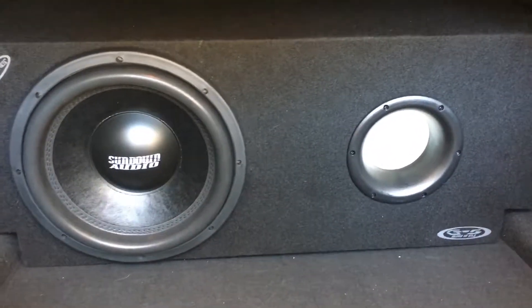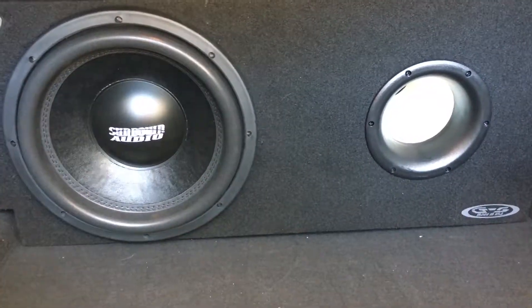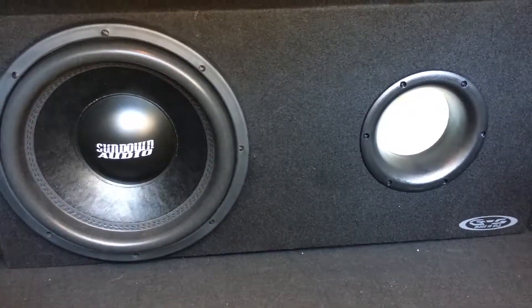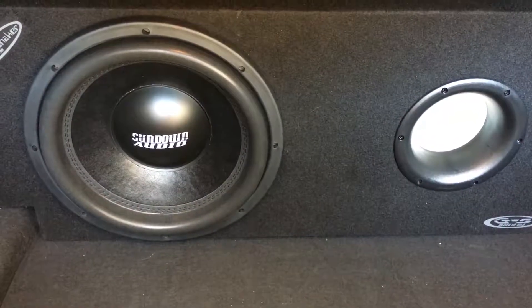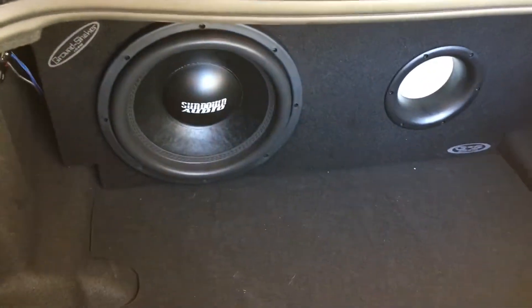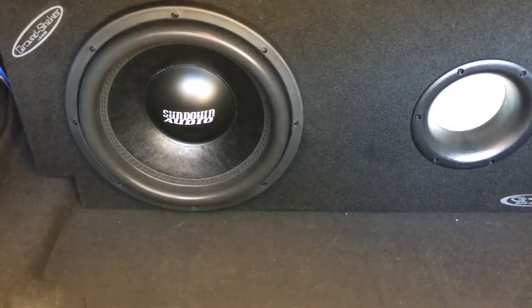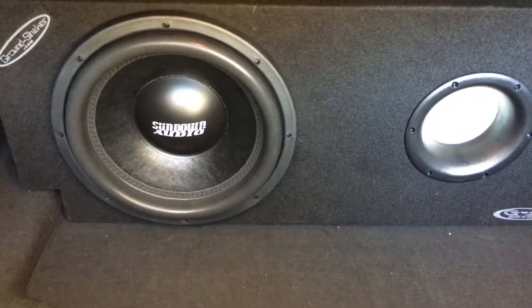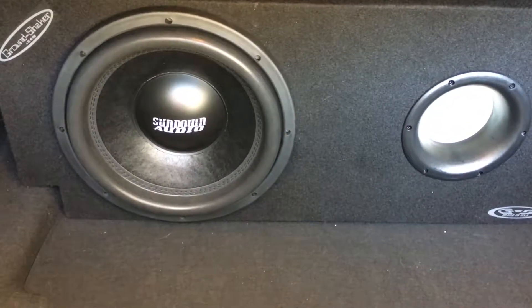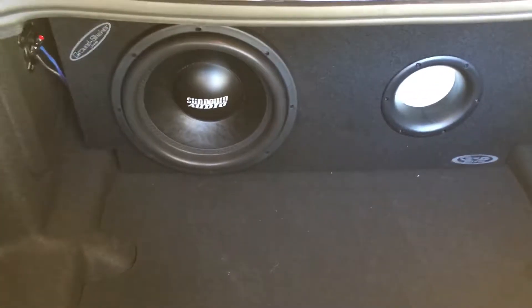It is loud. I like this setup. I've run 12s before — I've had up to three 12s. I used to run a Soundstream Rubicon 502 in an old Firebird, and this single Sundown is louder than that setup. It sounds good — accurate, hits bass notes. It's good for a sound quality system. I compare it to JL; I've heard W6s back in the day and this is just as loud. The top jumps, the window flexes — put on a Wiz Khalifa song and the window is flexing hard.